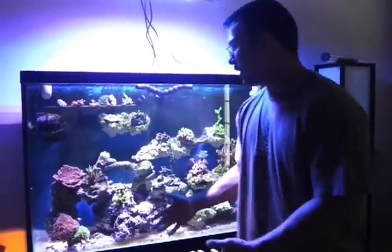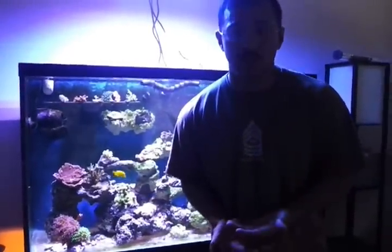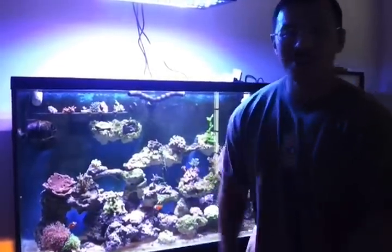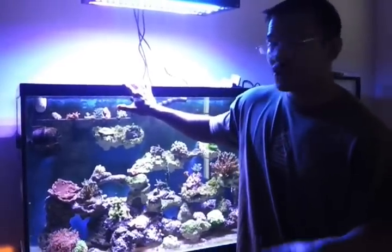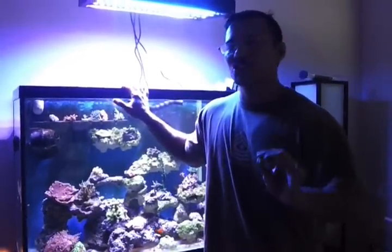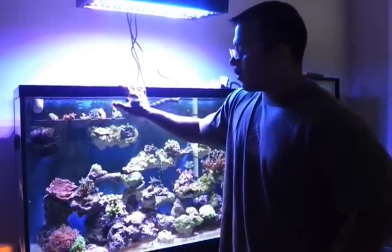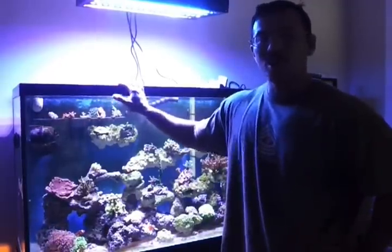I'll take some pictures for you guys — I'll let you take a look. Feel free to hit me up with my email: reefcatalystled@gmail.com, or check me out on the Reef Club. Also, for the Hampton Roads Reef Club contributing members — if you are a contributing member to the Hampton Roads Reef Club, you get a 10% discount. Make sure to let me know if you're going to be purchasing LEDs that you're part of the HRRC. Alright guys, take care and happy reefing.